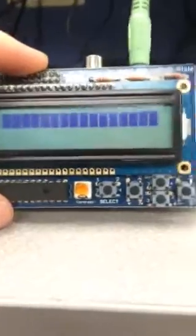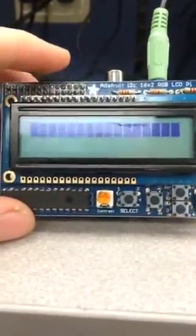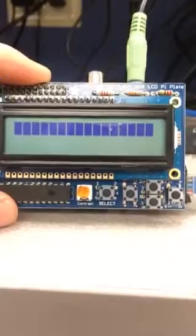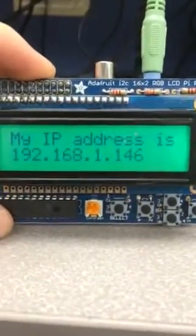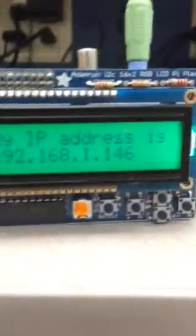It takes about 30 seconds to boot. I don't have a terminal so I can't show the terminal output, but it'll boot up. You can see the little activity LEDs there. Now it'll show my IP address that it gets from DHCP, and then it'll change.